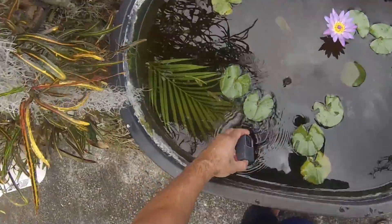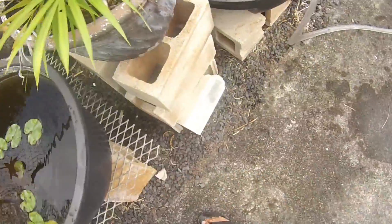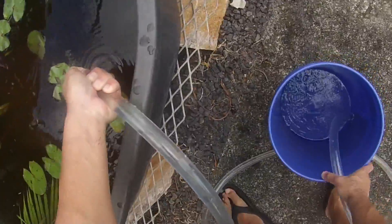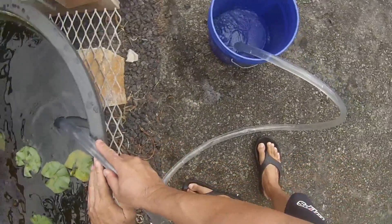I'm placing the camera on the bottom of this tub to see what kind of footage I get when I clean it. Same thing: I put my thumb on the end of the hose, walk over, put the hose in the water, release my thumb, and the water starts flowing.